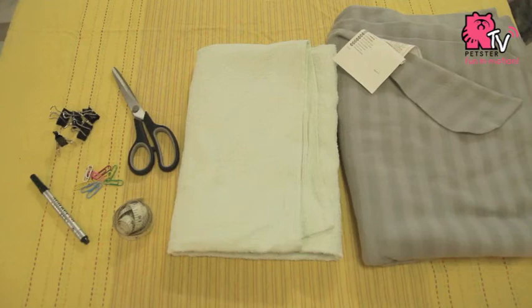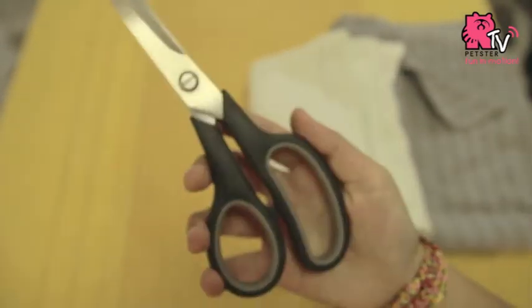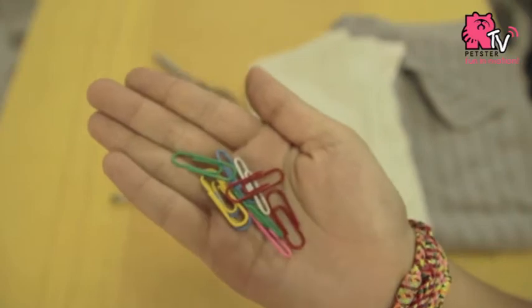All you need for the DIY are 100% polyester fleece, towels as an absorbent material, a measuring tape, a pair of scissors, some binder clips and pins.